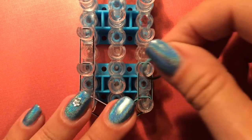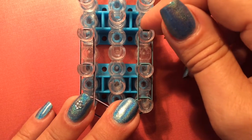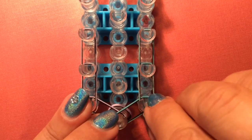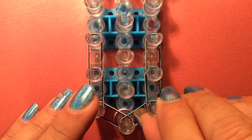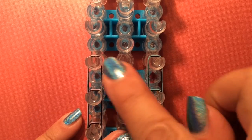I'm only going to take this one and a half looms up because I'm making it for my granddaughter and her wrist is much smaller than mine. Go ahead and finish your border and I will meet you back here when I'm finished with mine.